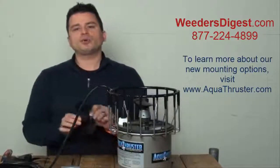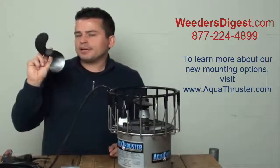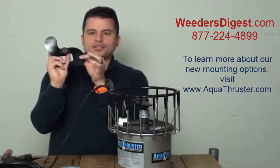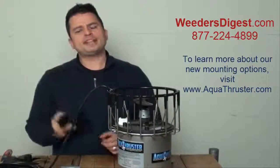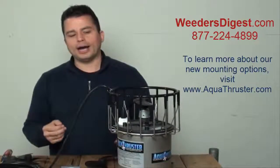So let's take a look at the prop we have here for a three-quarter thruster. This is a two-bladed prop, specifically made and engineered for the three-quarter machine. This prop has a specific pitch or bend on the blades. People often ask us why we use engineered plastic and not another material, and ultimately here's why.